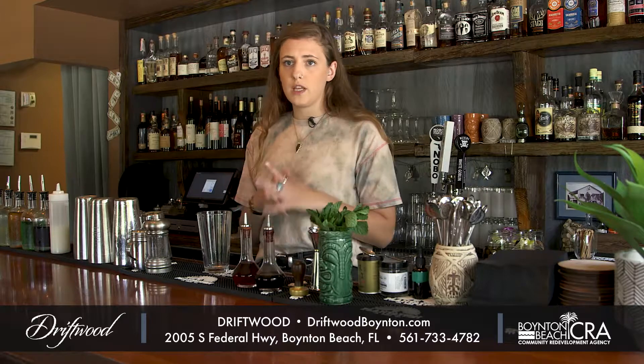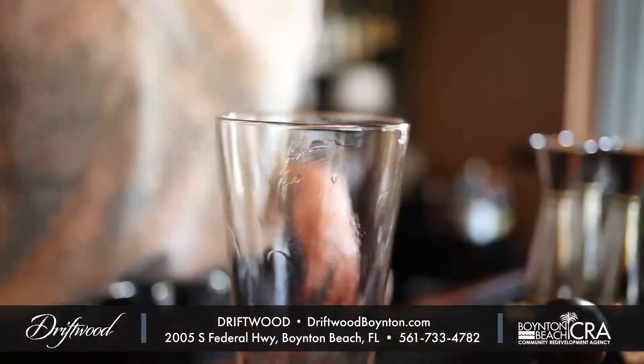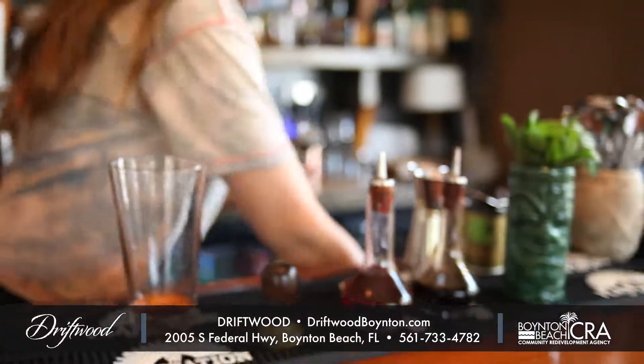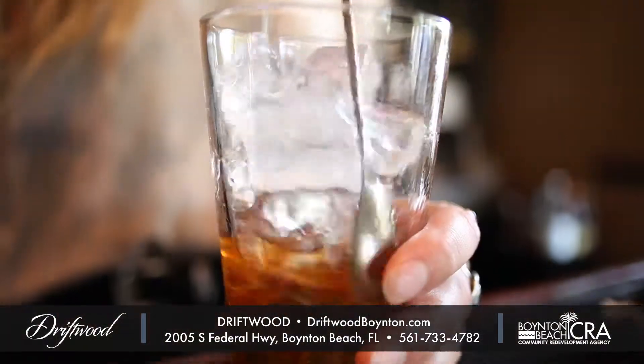One of the cocktails I'm going to make for you today is our Driftwood Old-Fashioned. We're starting off with two dashes of Angostura bitters, then one dash of Peychaud's, demerara syrup, and last but not least our old-fashioned mix, which is a little bit of rye and a little bit of rum.